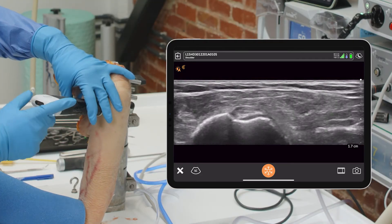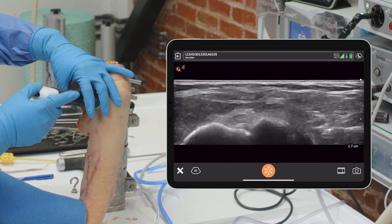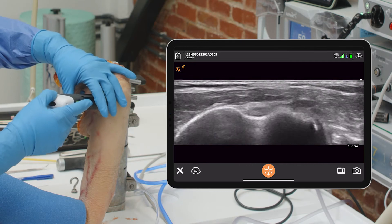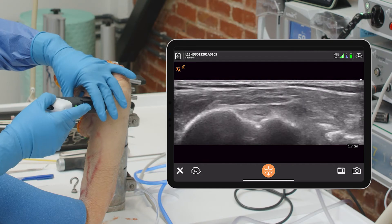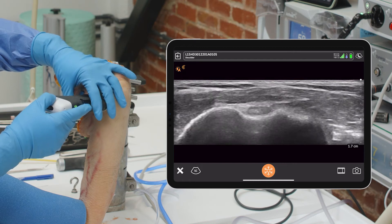I'm going to change the orientation a bit. I move the arm into a little bit of external rotation so I can see better. Coming up — there's the notch, very clearly there. We're going to follow it down, and that's pretty much where we want to be. There's our spot as it exits the notch — notch, no notch. That's going to be our spot right there.